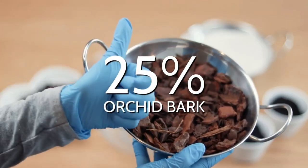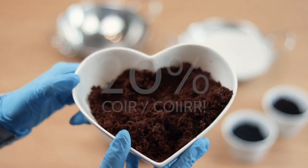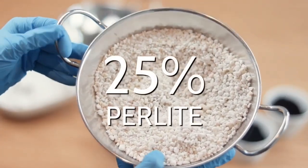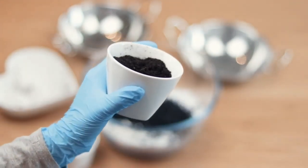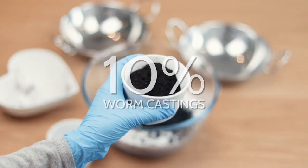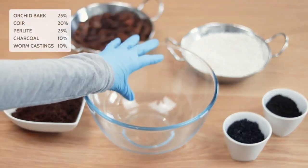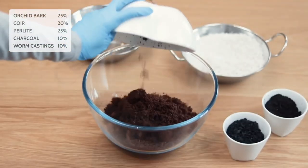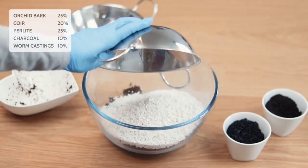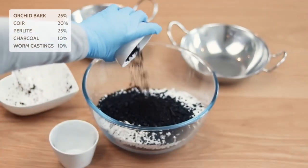Now that you understand what each ingredient is and what it does, we can build our potting mix. We get some good aeration in there and the encouragement of meatier roots. We then have 20% of coir, making sure there's just enough to hold the moisture we need in the soil. Following that with 25% perlite, so we get really good drainage to balance out that coir. At 10%, we have charcoal — our filter for the soil. Last but not least, our natural fertilizer, which are worm castings at 10%. To make this mix, I usually put all the ingredients into a bowl and mix them around. First thing we put in is our 25% orchid bark, straight in with coir at 20%, following that with perlite at 25% so it matches the level of the orchid bark. Then we have our 10% charcoal — again, if you can find a more coarse mix, go for it. And last but not least, our 10% worm castings.